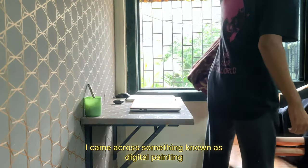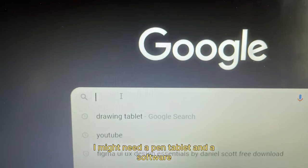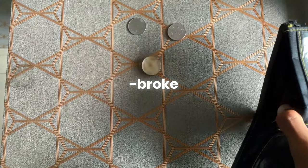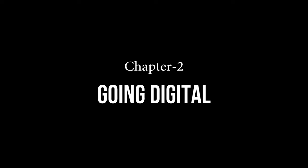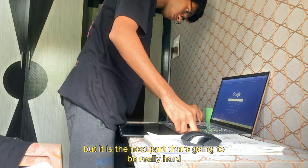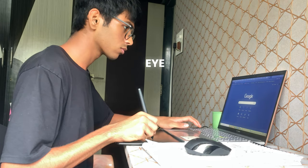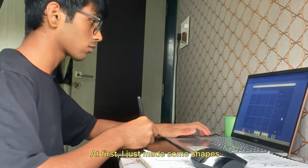I might need a pen tablet and software to start digital painting. So without wasting any more time, let's jump right into it. Setting up the tablet was easy, but the next part is really hard — drawing while looking at two different places at the same time. Eye-hand coordination. Yeah, I had to learn that.